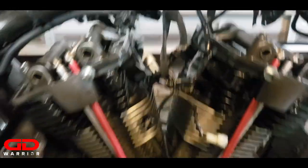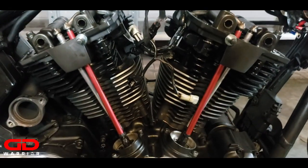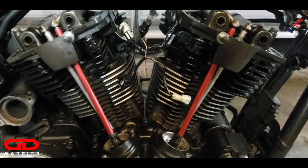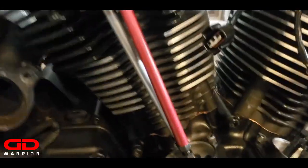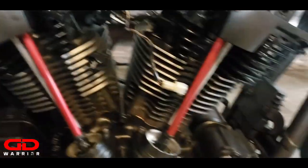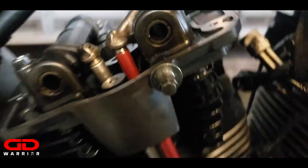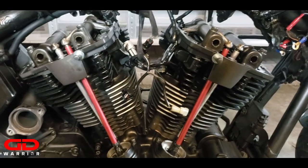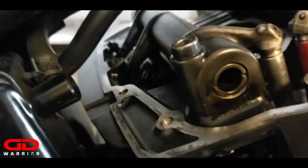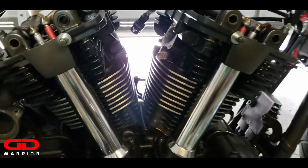Disassemble everything, put the push rod tubes in. Make sure you put the adjusted push rods back in exactly the same way you took them out. In my case I have two different color push rods - my silver one goes into the exhaust lifter on the left side and my red one goes into the intake lifter on the right. Let's do this and then we'll move over to adjusting the valve clearance.